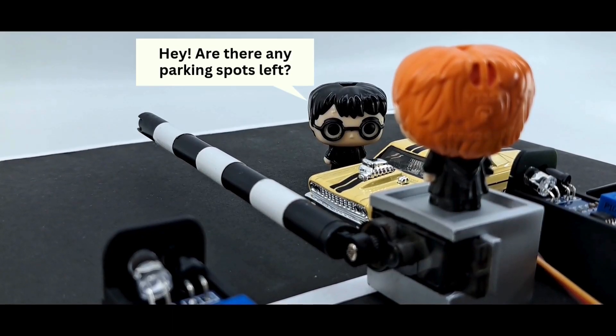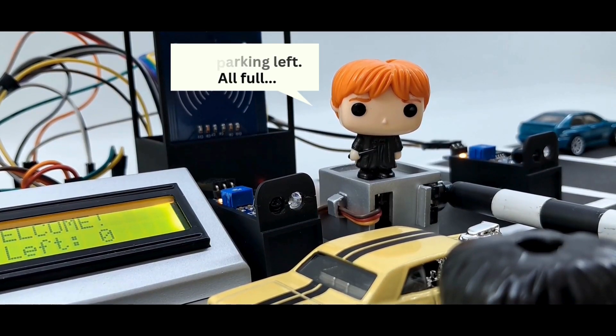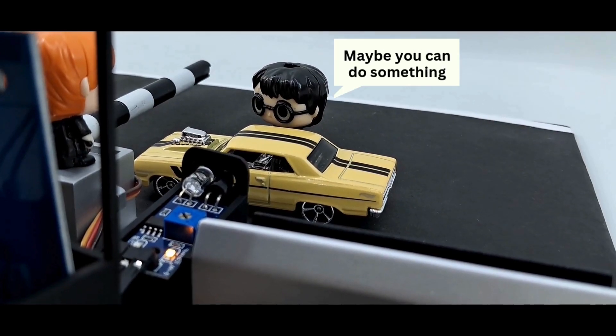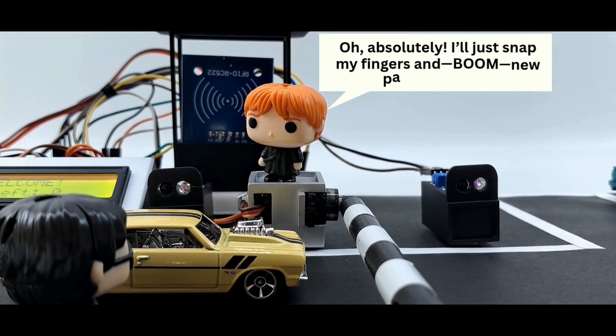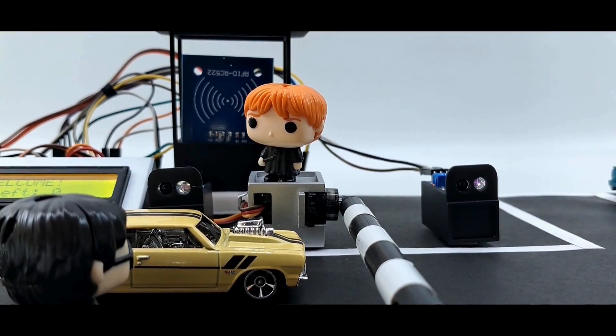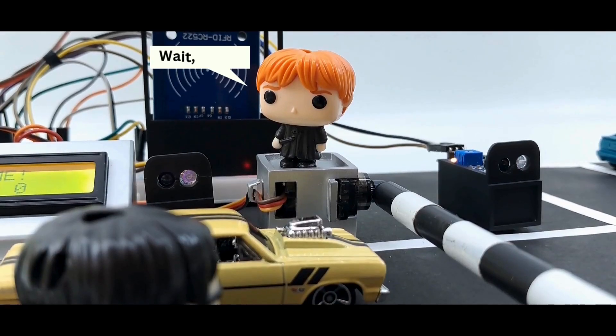Hey, are there any parking spots left? No parking left, all full. Maybe you can do something? Oh absolutely, I'll just snap my fingers and boom, new parking spaces. Not a bad idea, I was thinking about the same thing. Wait, what?